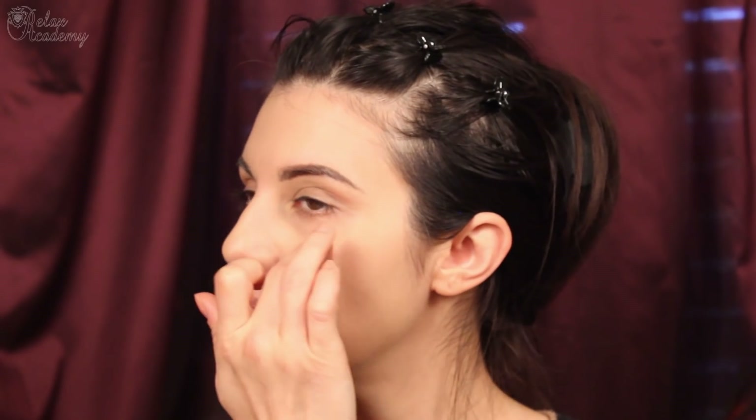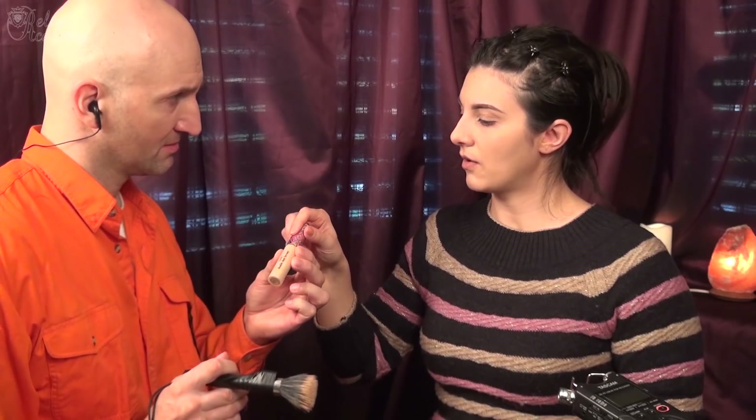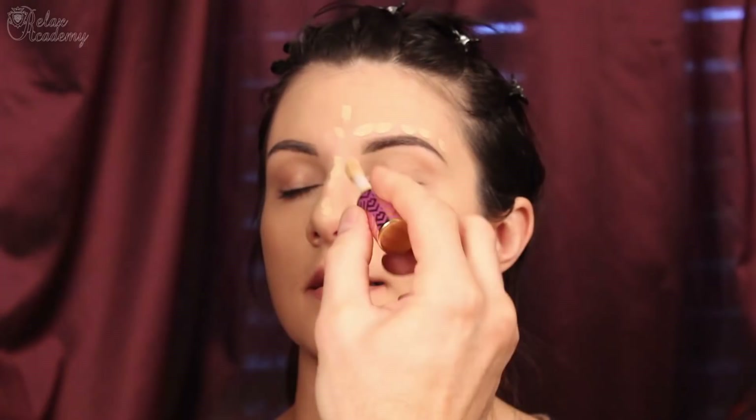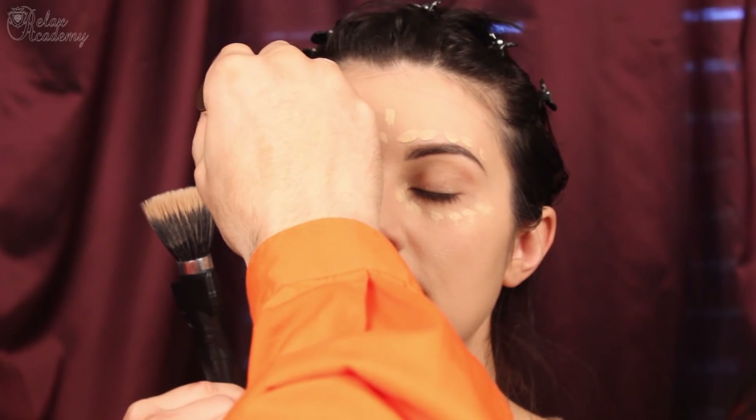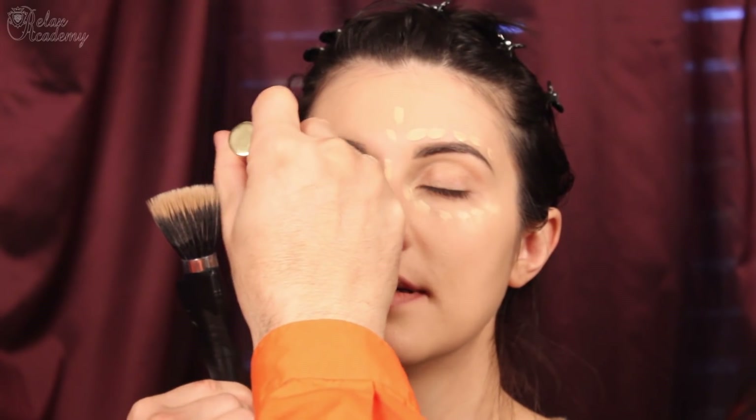You have to take the concealer and just make a few points underneath my eyes and on my eyelid. Do you shake it? No, no. Let me see the shade. This is the correct shade. Alright, thank you. Very good. On the eyelid, on the upper eyelid. Very nice.